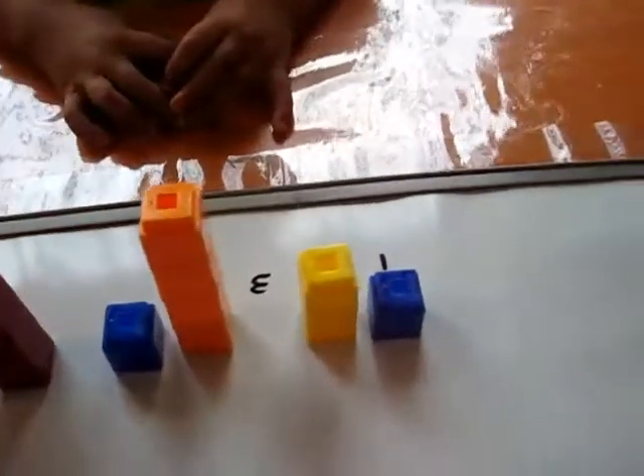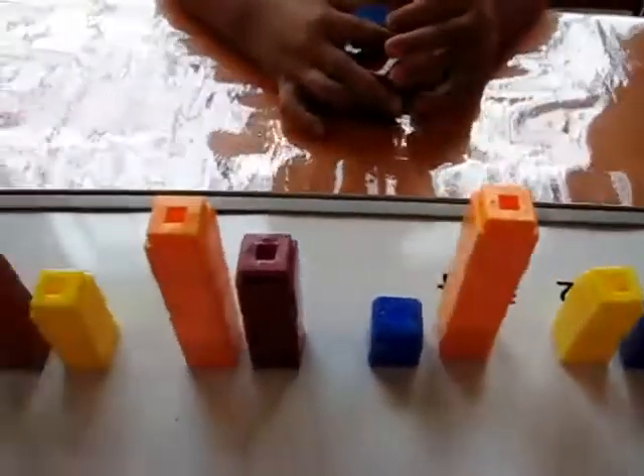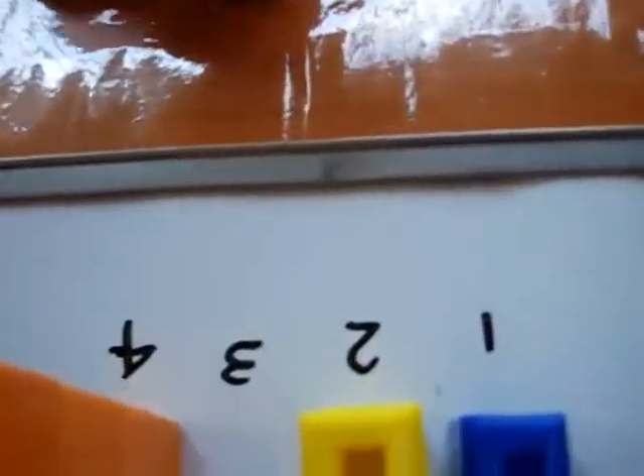Now that we've done our color patterns and our number patterns, Alvin is ready to do some bigger number patterns. So what we've done here is we have a one, two, three, four. I wrote the first one down and what he has to do is fill in the blanks.